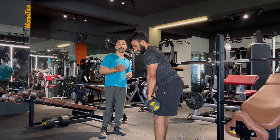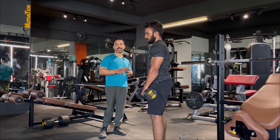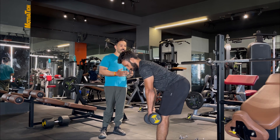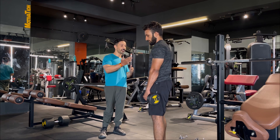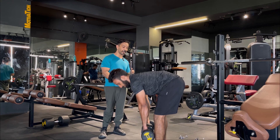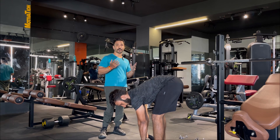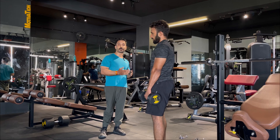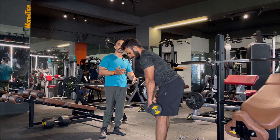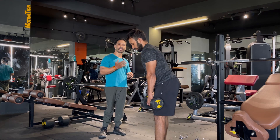How deep to go is the most confusing thing. It completely depends on your hamstring flexibility. Some people have tight hamstrings and will go only halfway. Some have more flexible hamstrings — like my friend, he can go deeper and can even elevate his legs and go even further because his flexibility is greater. If your hamstrings are tight, going within your comfort zone is equally effective. Don't force your body — listen to your body and go as far as you comfortably can.